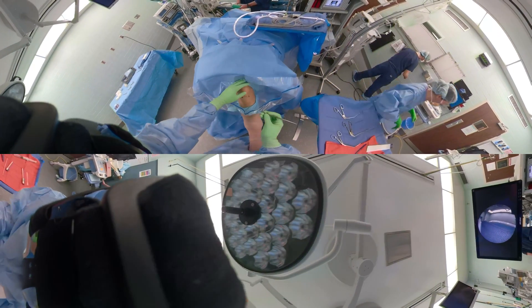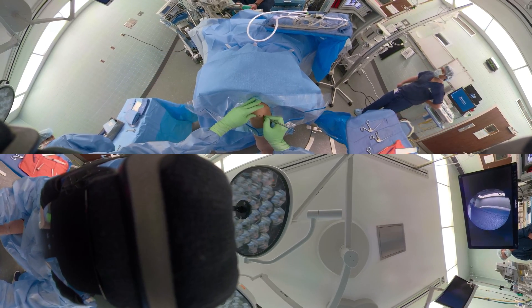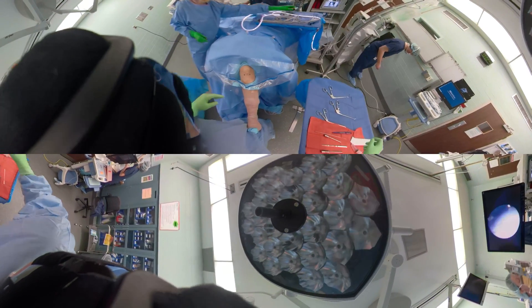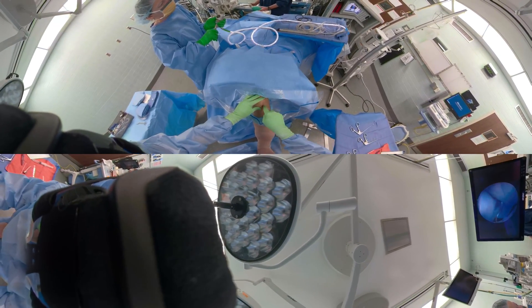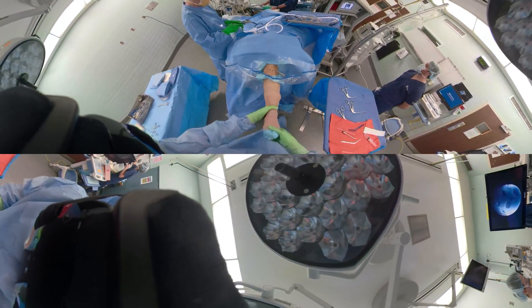Here is our portal incision — this is a left knee, lateral portal. Again, go deep and make a big enough mini arthrotomy so that we can get the cannula in and move around easily. This is a big cannula with a blunt obturator, with the knee in about 30 degrees of flexion. Then going out to extension, go ahead and put the cannula into the suprapatellar pouch.